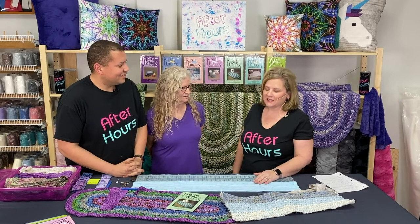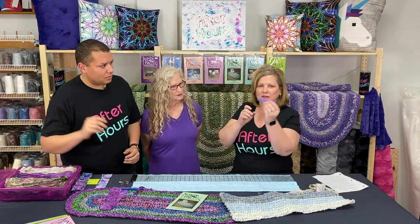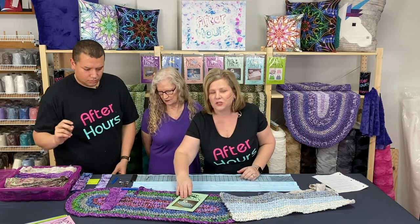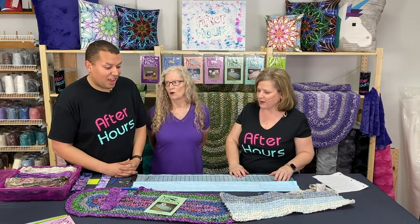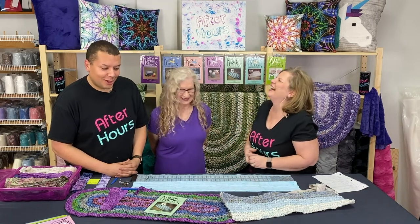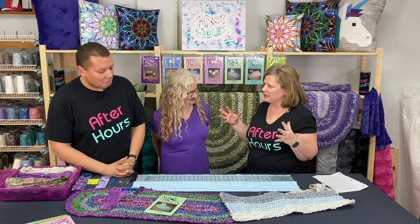So what she's going to show us today is how you get started — the needle that you're going to need, which is an Aunt Philly little needle that we carry, the pattern you'll need based on which way you want to go, and then she's going to show you how to rip the fabric and just get going with it. We get to rip fabric? Yes! So you get to rip that scrap fabric and put it to good use, no matter the colors you have.